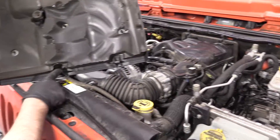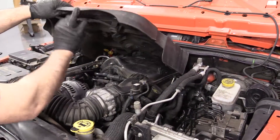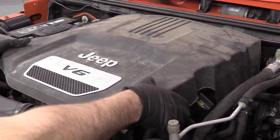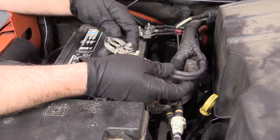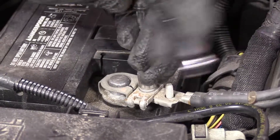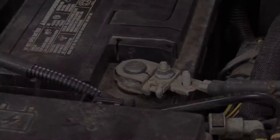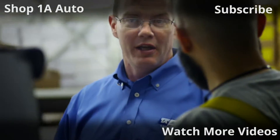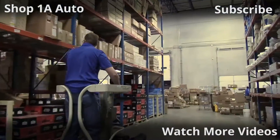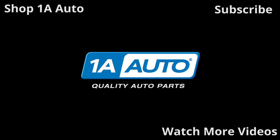Take this cover — the two slots line up with those two pieces in the back, and then these go into the little grommets. Push it down and make sure it's nice and tight. Take the negative cable, slide it on the battery, and use a 10mm socket and ratchet to snug it up. Wiggle the cable to make sure it's nice and tight. And that's it.